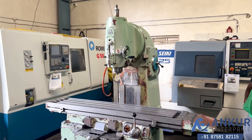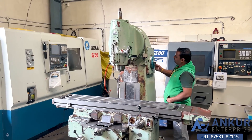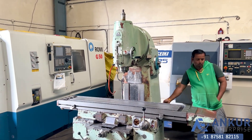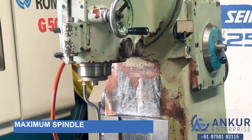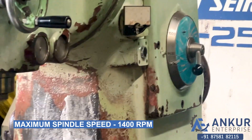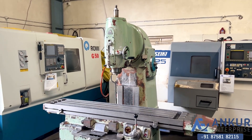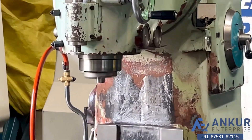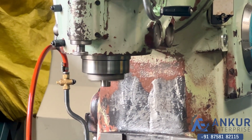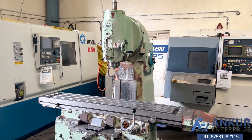Working at its maximum spindle speed that is 1400 rotations per minute. Working at maximum speed that is 1400 rotations per minute. Stop the spindle.